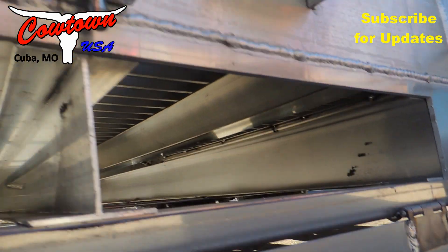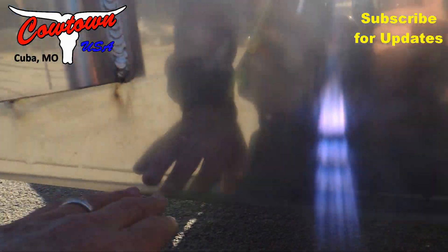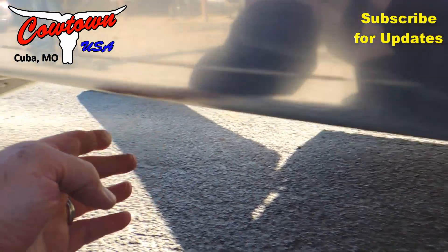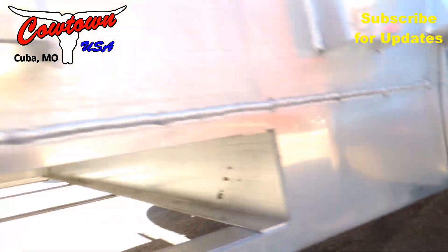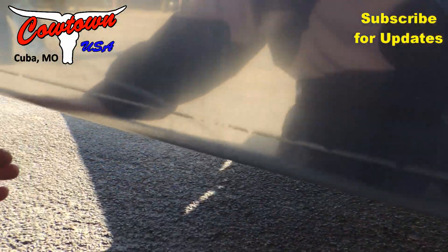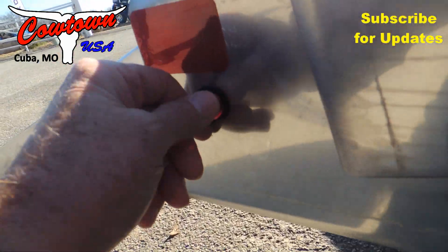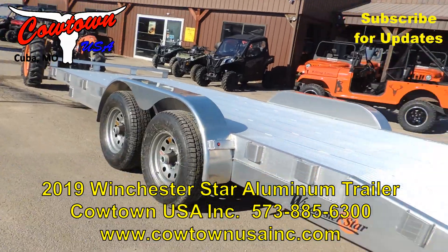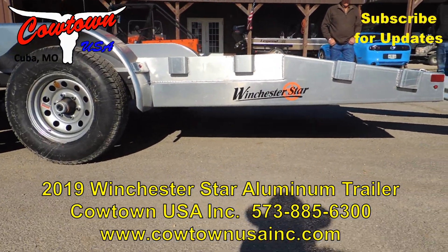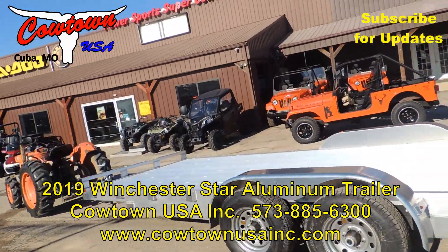Here's another thing I like — you can't tell this has got a dovetail. It does from the top, but not from the bottom. What that means is you've got as much ground clearance on the back end as you do right behind the tires — a huge advantage. A lot of trailers angle right down to the ground and the bottom of the dovetail limits where you can go, and you drag the back ends out of it. It's got LED lighting on there too. There is no loss of ground clearance on this trailer. All-aluminum frame and floor. Good, quality stuff.